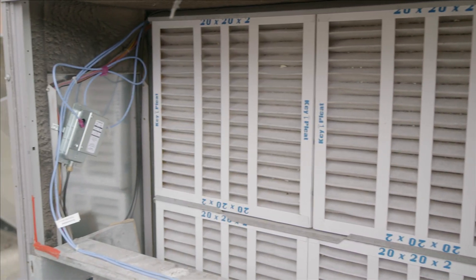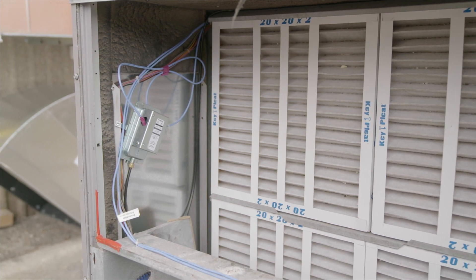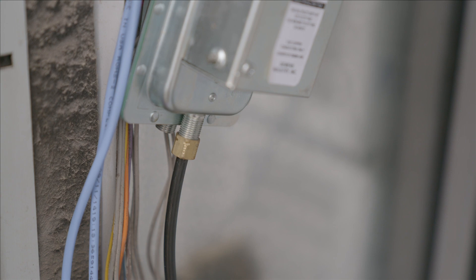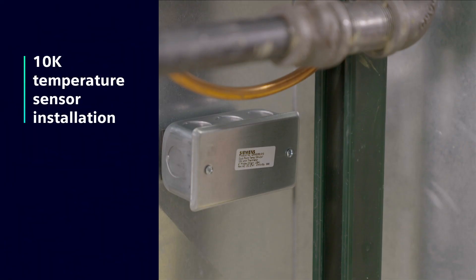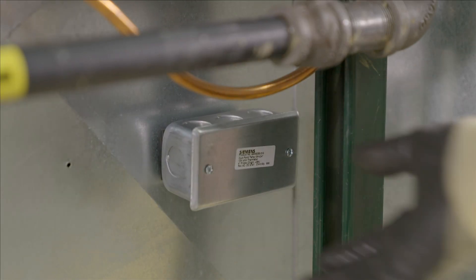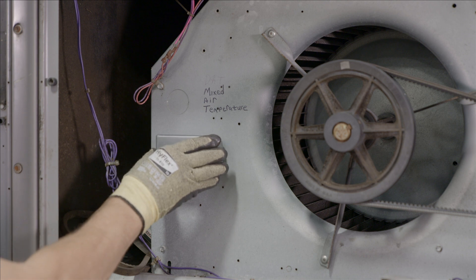The airflow switch is mounted where it can sense the differential pressure by the filters. The hose is attached to the switch. The 10K temperature sensors are mounted on the air supply for discharge air and on the fan to sense the mixed air.